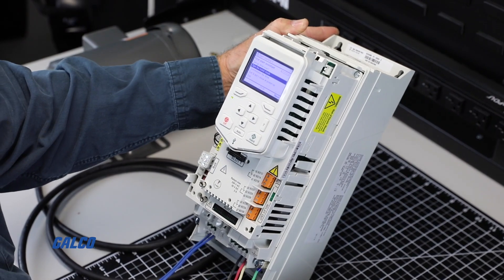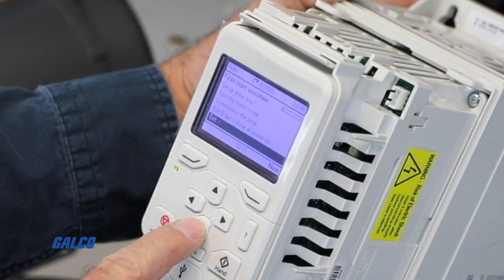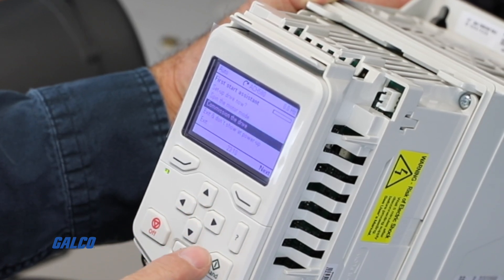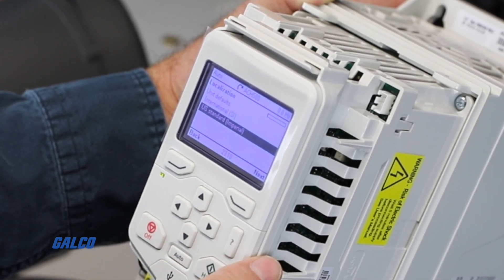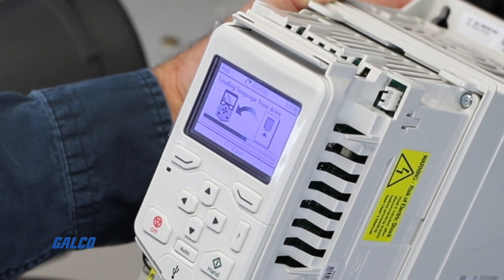Once the drive has been energized, you will get a startup assistance screen that will take you through the setup for the drive. Select the following: Set up drive now, Commission the drive, Select US Standard, Power and Horsepower, where it will then communicate and upload the data to the drive.